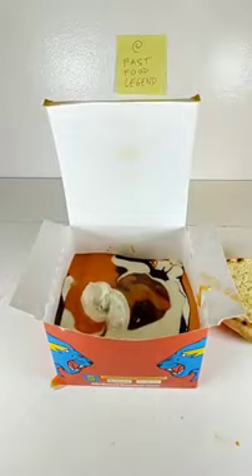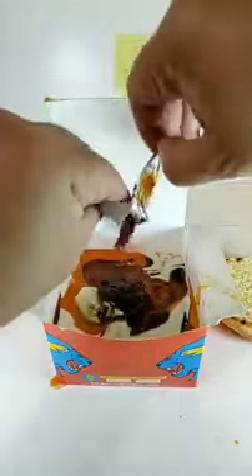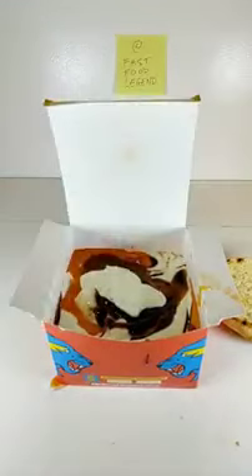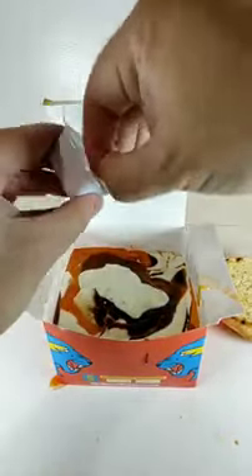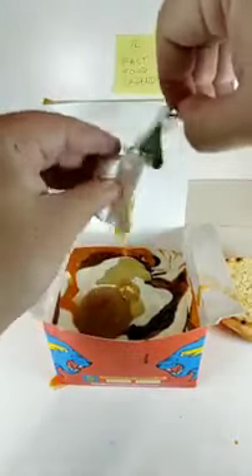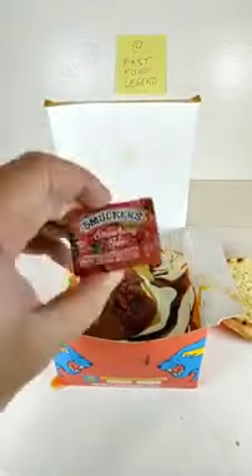Add a pack of Jack-in-the-Box Pancake Syrup. Add a box of Burger King Sweet and Sour Sauce. Add a pack of Jack-in-the-Box Yippee-Kai-Yum Barbecue Sauce. Add a pack of Chick-fil-A Garden Herb Ranch Sauce. Add a pack of McDonald's Honey Mustard. Add a pack of McDonald's Sweet and Sour Sauce. Add a pack of Jack-in-the-Box Marinara Sauce. Add a pack of Smucker's Strawberry Jam.